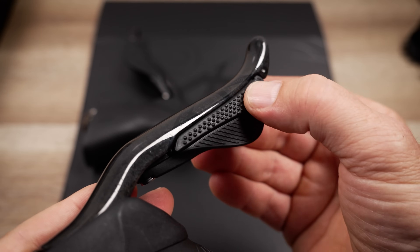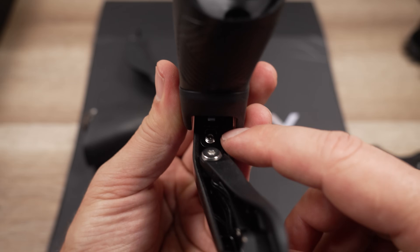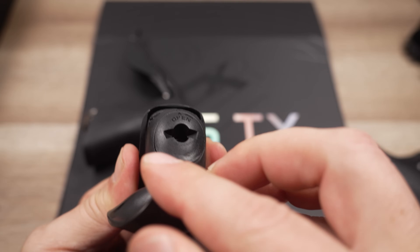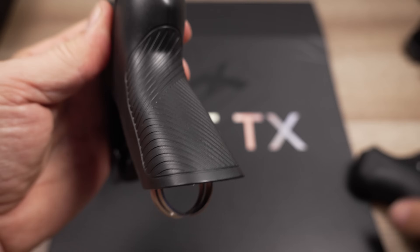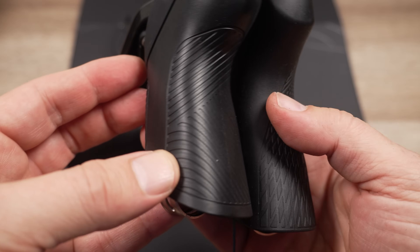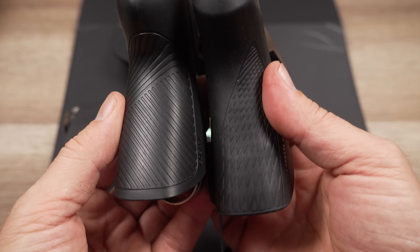There are two switches — they feel very different from each other. Inside you'll find the reach adjust, and as you peel the silicone cover off, you'll see the CR2032 battery. Looking at texture next to the 105, I would say it's very similar — a nice grippy surface, not much different than what you see on the Shimano lever.